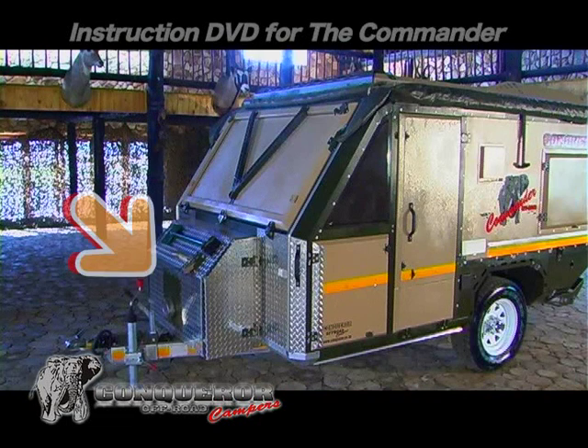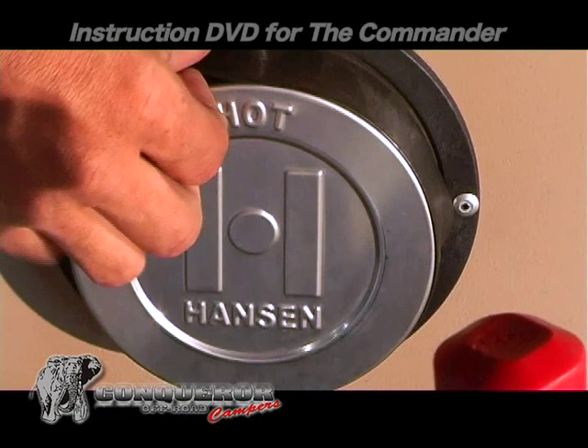The geyser is stored in the nose cone. Make sure to remove the dust cover before use.